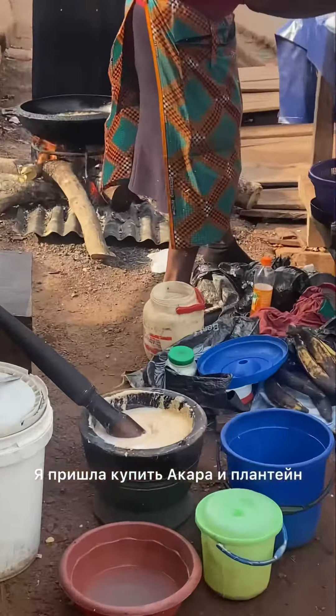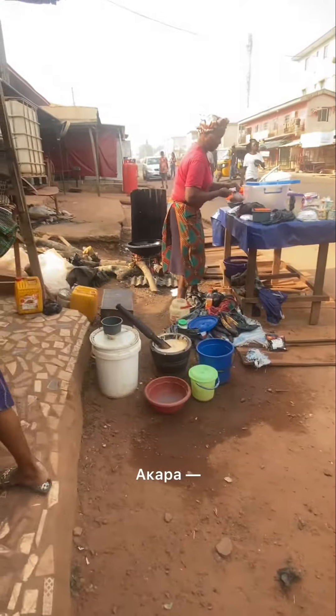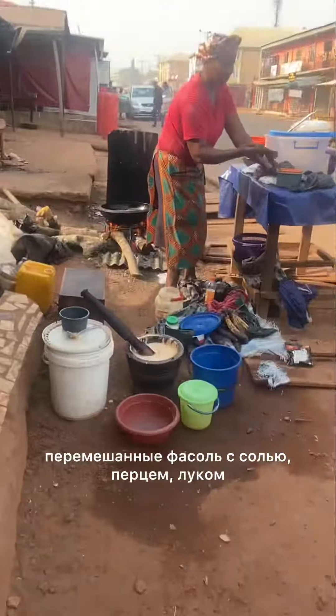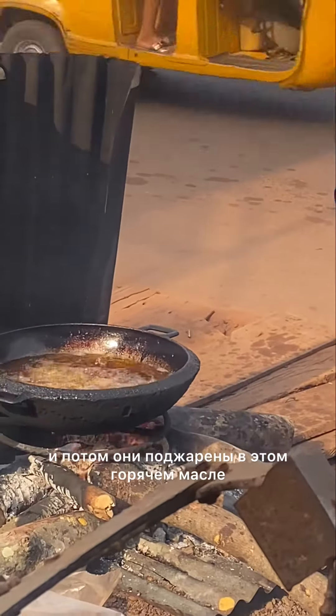I came to buy akara and plantain — it is a staple breakfast in my country. Akara is basically blended beans with salt, pepper, and onion, and then it's fried in hot oil.